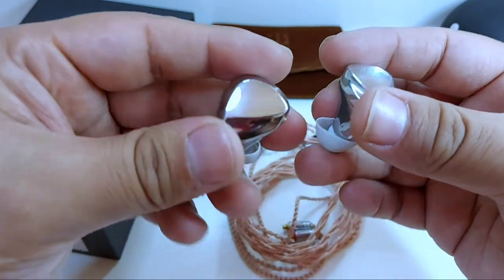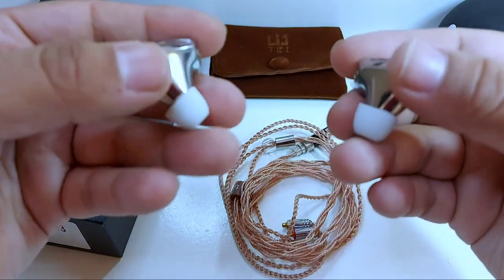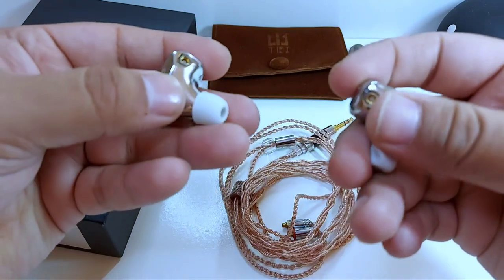El primer auricular con tecnología planar magnética en el canal, y no solo eso, sino también una tecnología híbrida que reúne tres de los más representativos drivers que existen en el mercado.